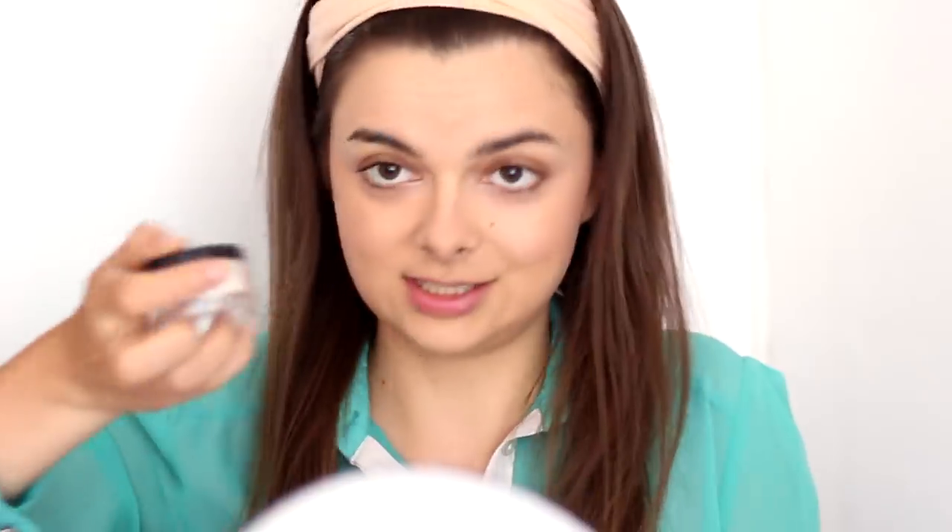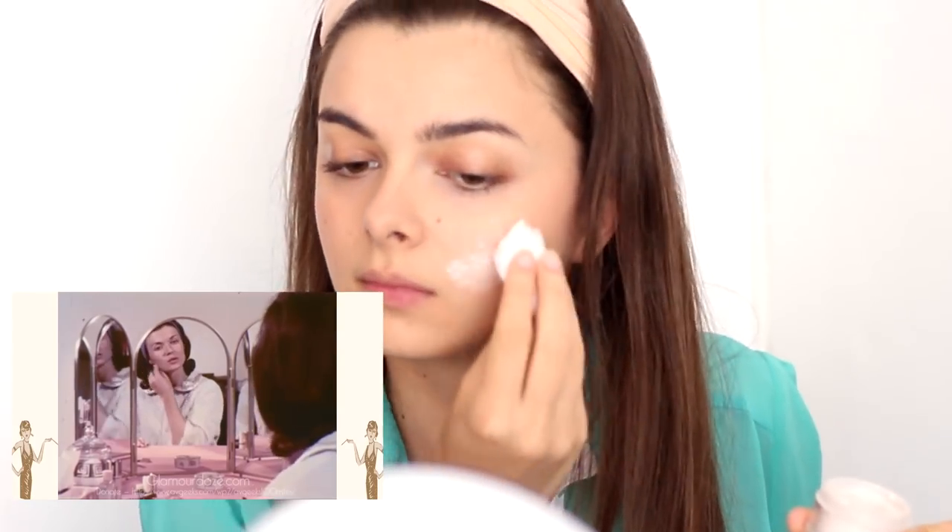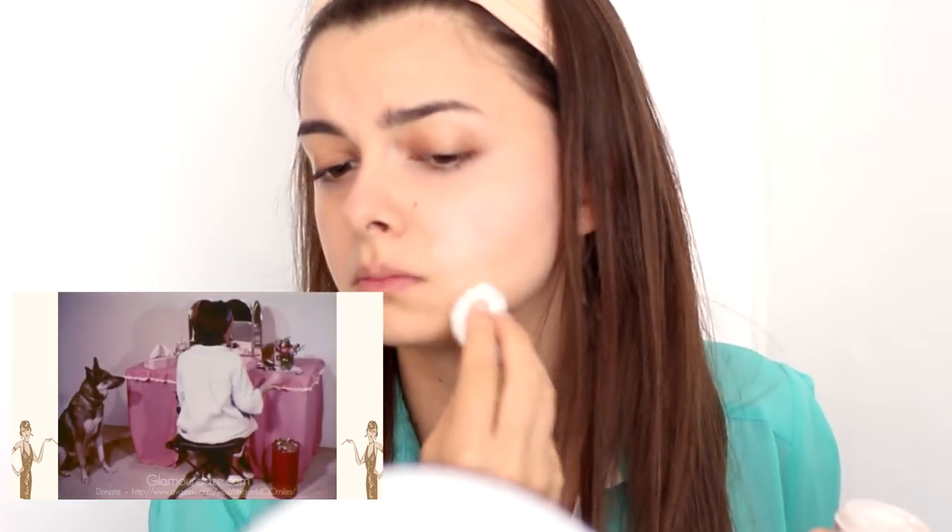The powder to use is a colorless translucent one. I have some here — got it. Pat on liberally with a tuft of cotton that can be thrown away, which is the best powder puff to use. Wait for the powder to set. This is quite intense powdering, I have to say — a lot of powder.